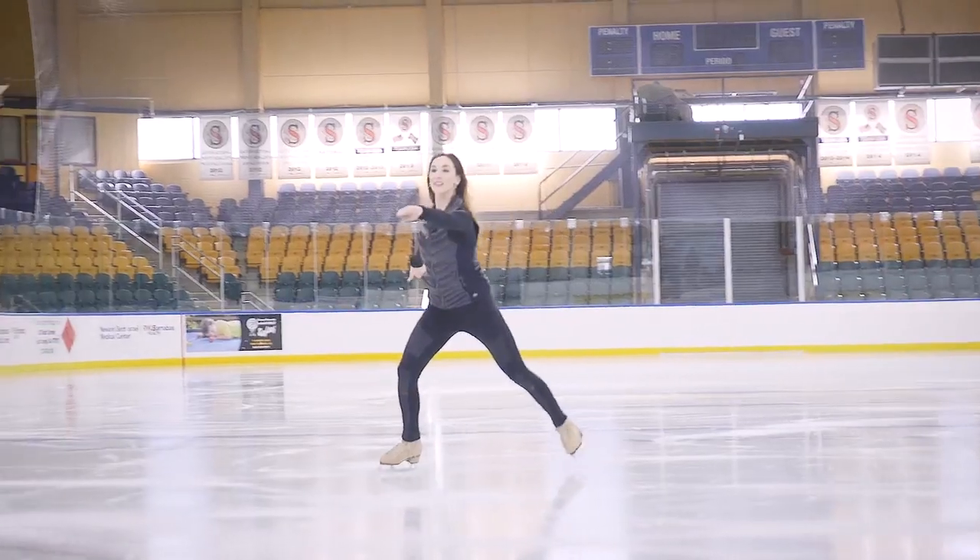In the ice dance event there's going to be a lot of twizzling, and that's one of the things that sets apart the really good ice dancers from the not so good. A twizzle is almost like a spin but whilst moving, and you get extra points for holding your leg, which I'm going to try right now.